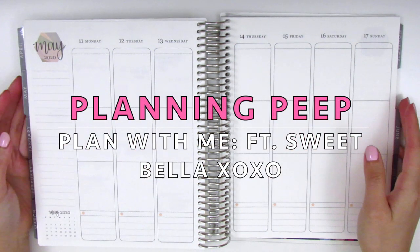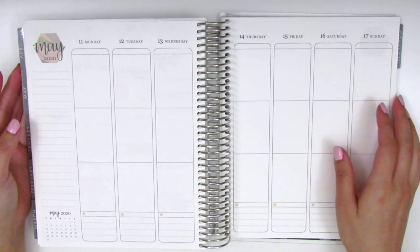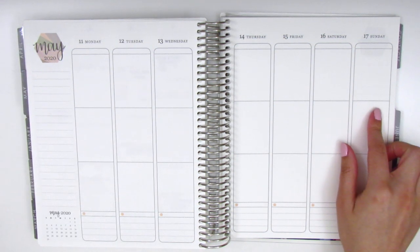Hi everyone! This is Sheri from Planning Peep and welcome back to my channel. Today I will be memory planning and this is for the week of May 11th through May 17th.